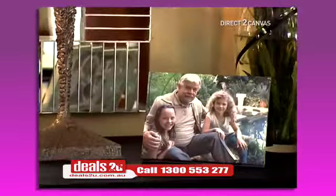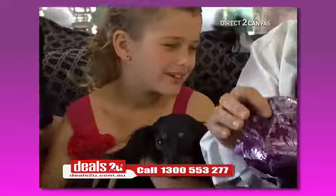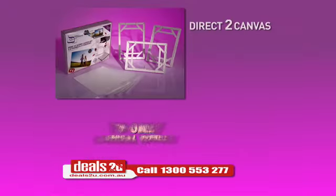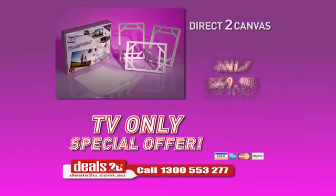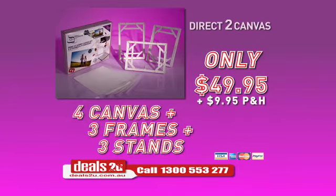With direct to canvas I've done some really nice pictures — the easiest, most beautiful way to save your precious family moments. It's a great gift when grandchildren give these beautiful pictures of things that they get up to. Call now to order your very own direct to canvas kit for the special TV only price of just $49.95. You get four canvases, three sticky edge frames and three stands.